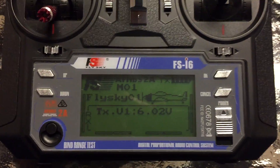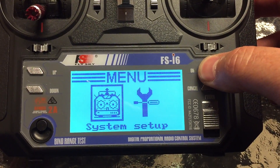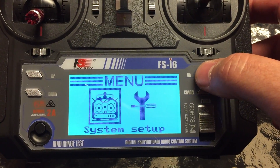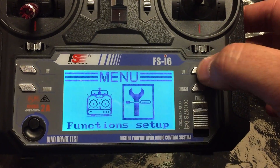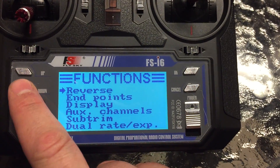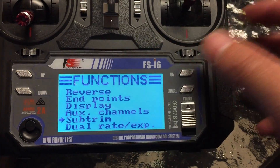This is the FSI6. What we're going to do is hold OK to take us into the menu setup. We're going to be going into function setup — click OK. It's very simple. There are endpoints you can see, but let's focus on subtrim first.